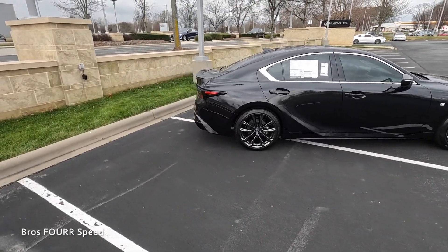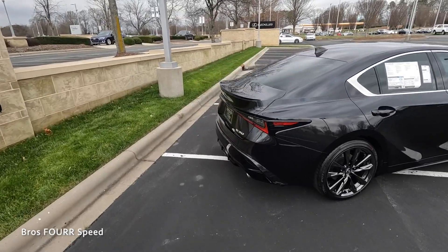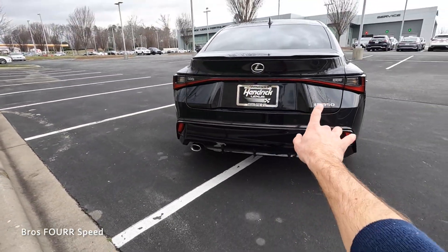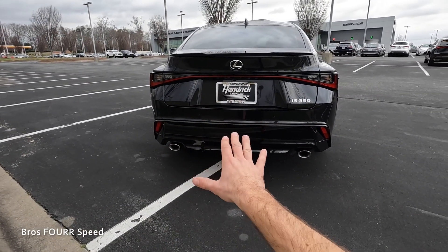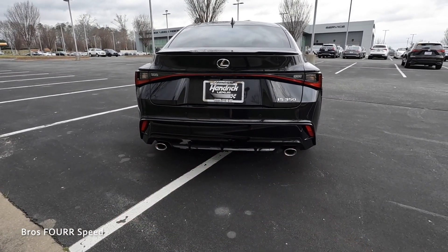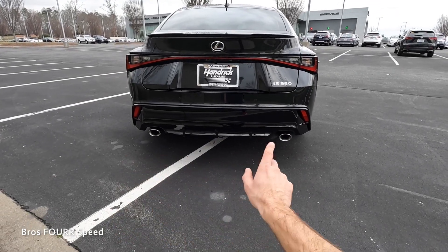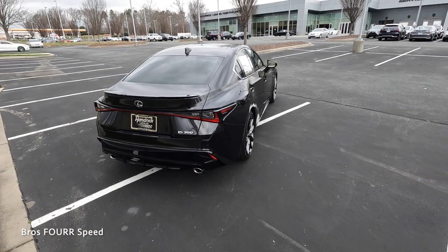Leading all the way to the rear, where it has a small trunk-mounted spoiler, LED taillights with a connector bar that runs right through the middle, a backup camera with all the parking sensors, and some black in the diffuser with dual exhaust on each side.